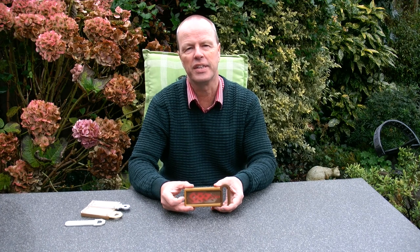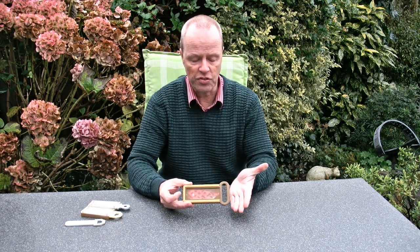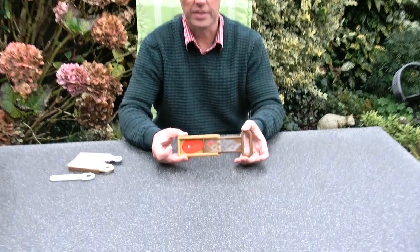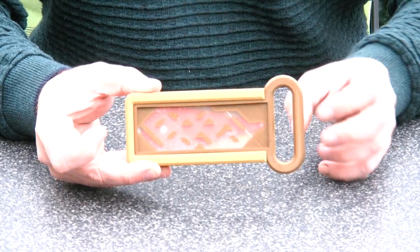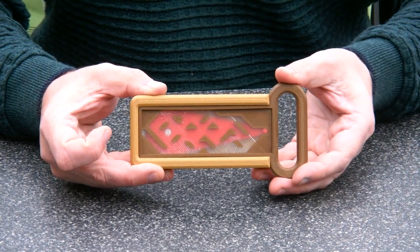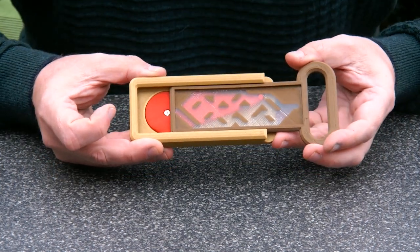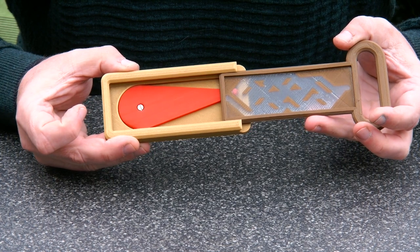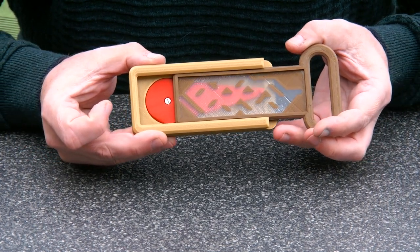Hi, I'm Oscar van Deventer and this is the Hysteresis key. The Hysteresis key has as a challenge to get the key out of the box. You can see why the key is not getting out — the red pin is blocking. By moving the key up and down you can manipulate the red part in such a way that ultimately you can get the piece out.